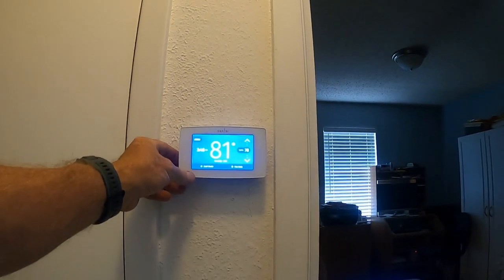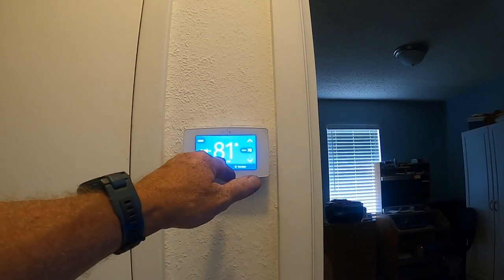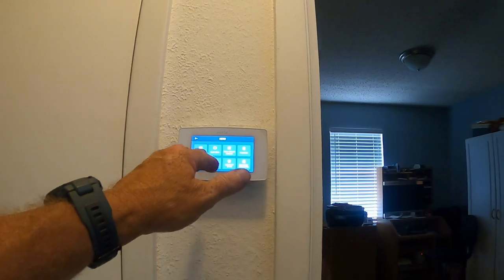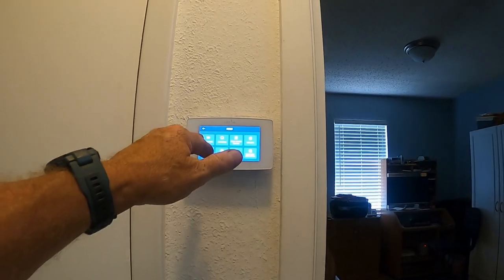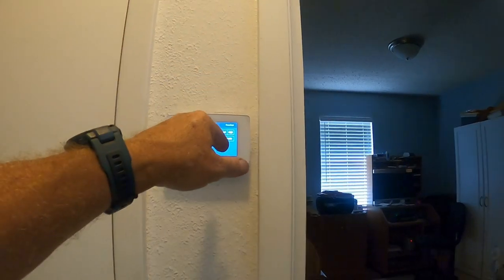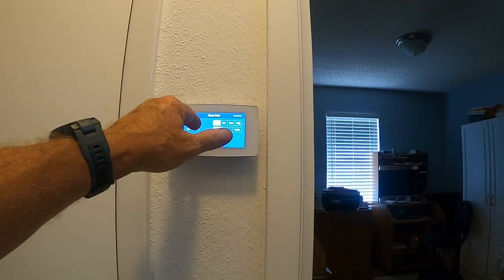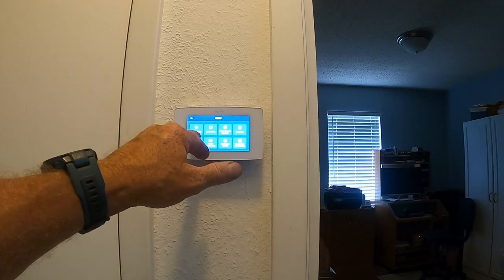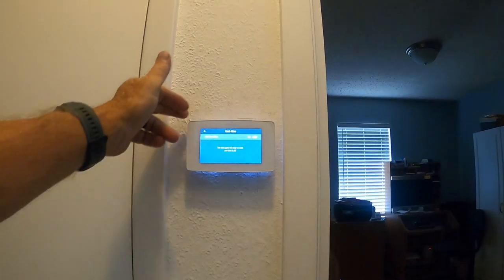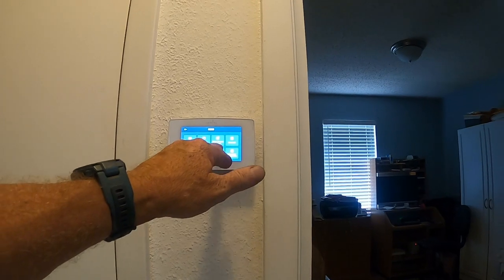My mom likes a warm house so we'll set her at about 78 degrees. What's really cool is you can customize your screen - you can take certain things off if you don't want them shown, set a schedule, and determine how long before the display turns off. There's also a backlight LED called Black Glow - if you like that look you can leave it on, but I'm not going to.